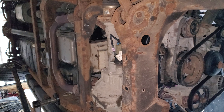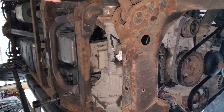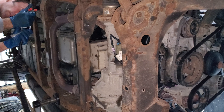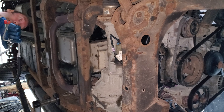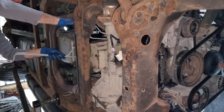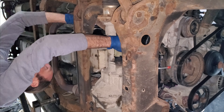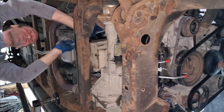Alright, I'm going to try to put these new lines in. I put some caps on the ends just to make sure when I stab them through everything I don't get any dirt or junk inside the line. And of course I'm probably going to have to bend these too, just like I bent the other ones getting them out. But we'll see — let the fun begin. Well, better yet, let the fun end — that'd be even better.